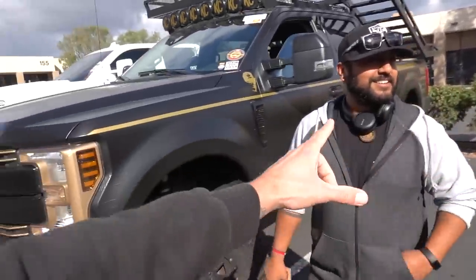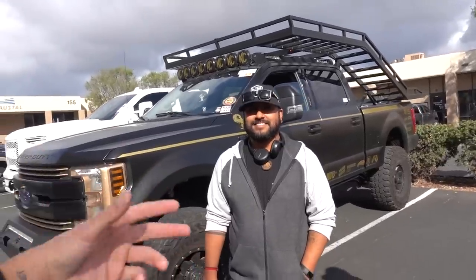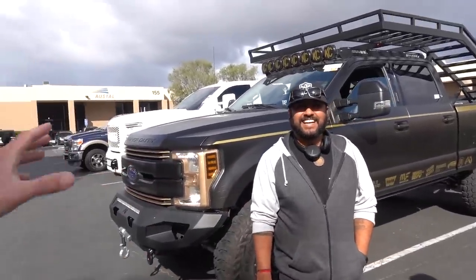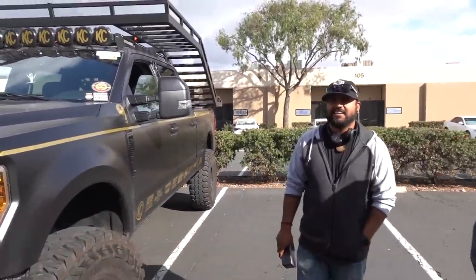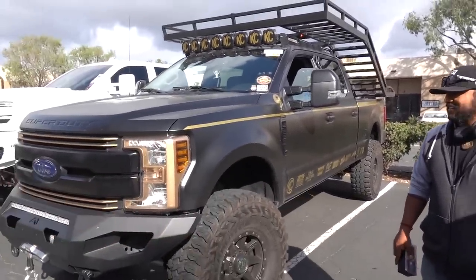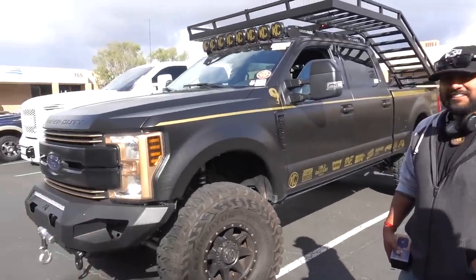So we've got Joe and Raul here from Pedal Commander who made the drive all the way down — we'll say it was for me. Can we just talk about your guys' SEMA rig from this past SEMA? This thing is absolutely sick, and you guys actually take this thing off-road — I think you're scaring your media guys every time you take it out driving. Give us a walk around — what's done to this thing?